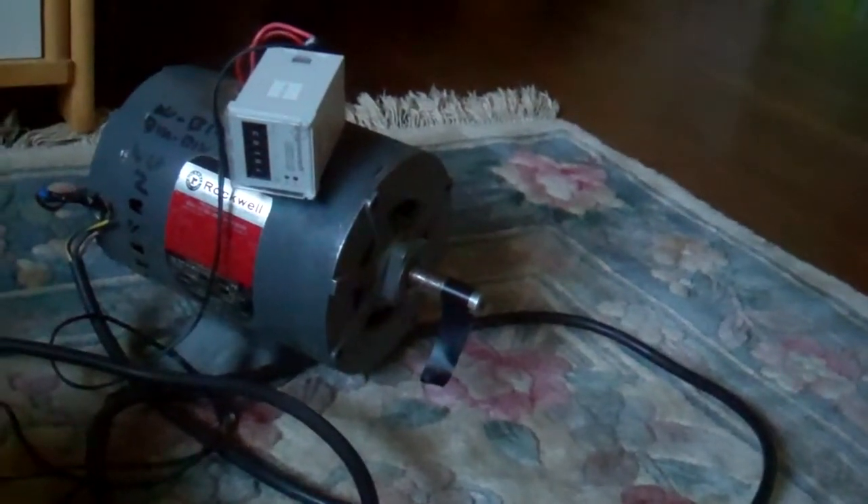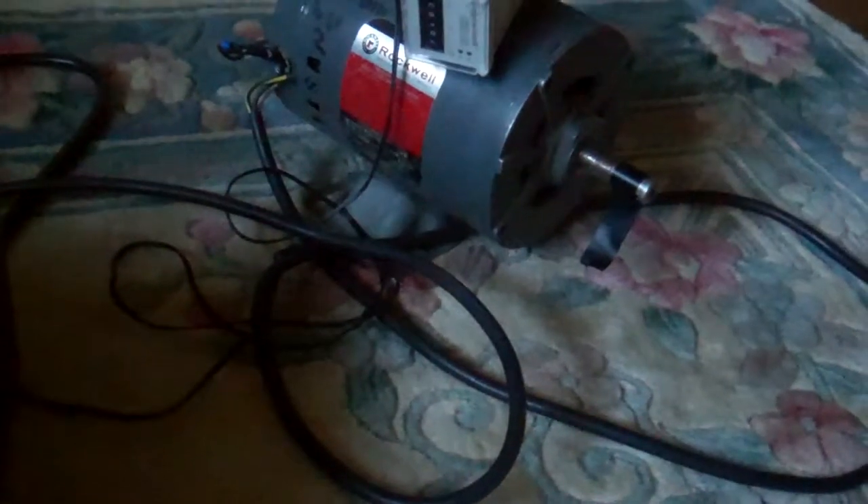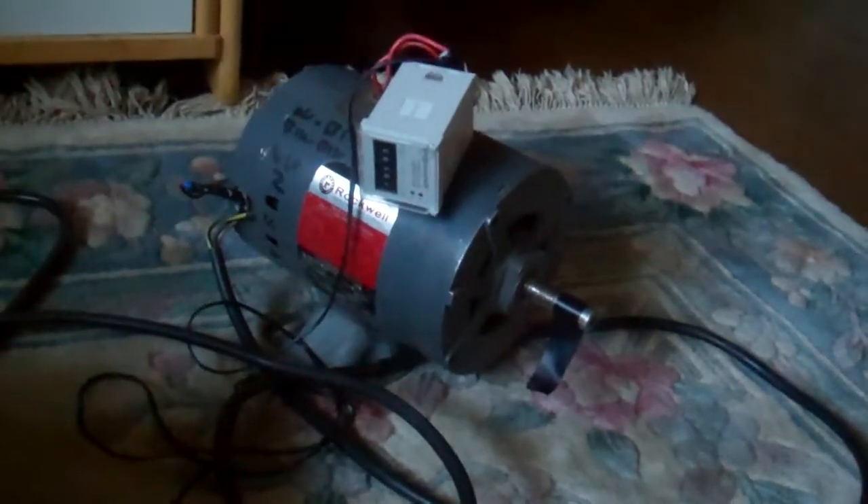I must say, for as old and probably beat up as that unit is, and this motor needs new bearings too, it still works good. So thanks for watching. If you have any questions, comment below and I'll answer them. Thanks for watching.